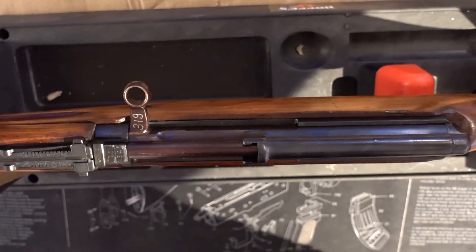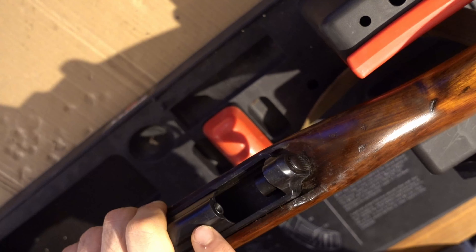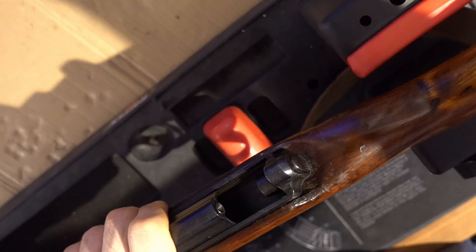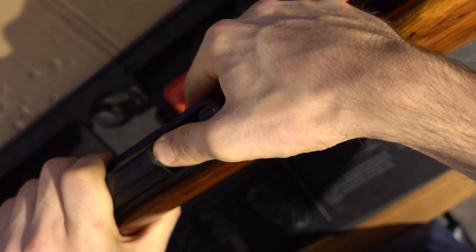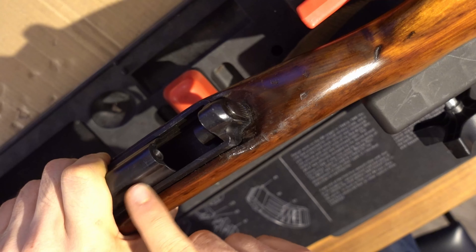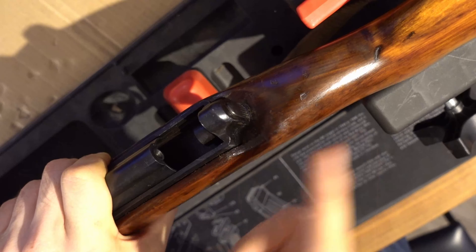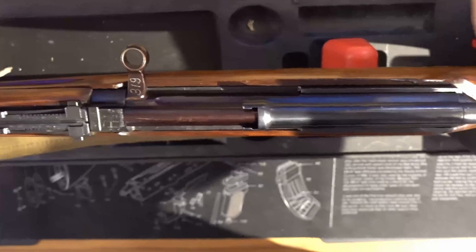The first step is to remove the dust cover, and here you have to be careful. If you pull back the dust cover, you can see the recoil spring — the end of the recoil spring hooks with that little end cap into the dust cover. What is important here is that you put your thumb here while you lift the dust cover off, otherwise the recoil spring will use its stored energy and fly in that direction, and if it hits your hand it can be quite uncomfortable.